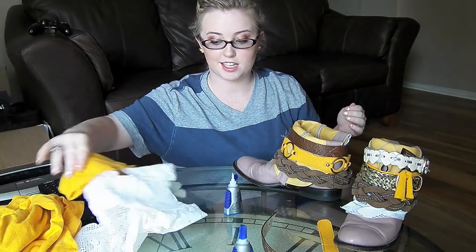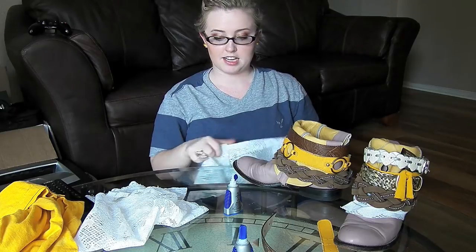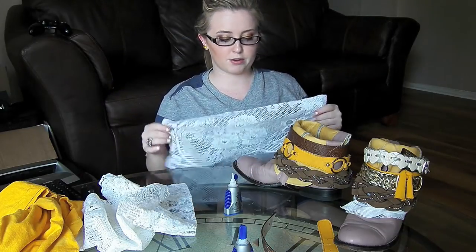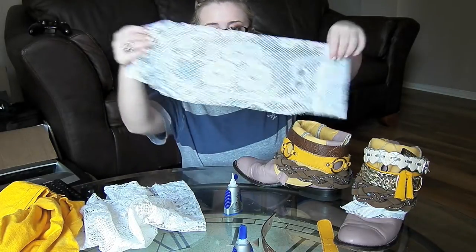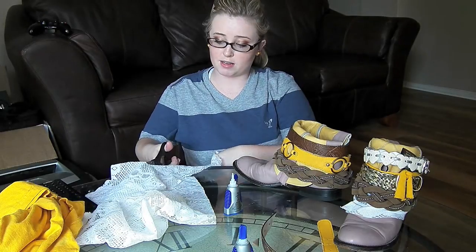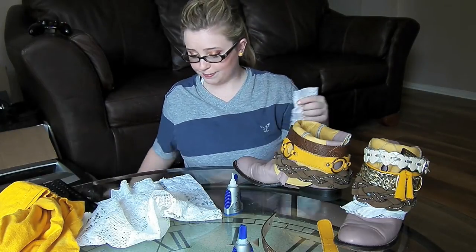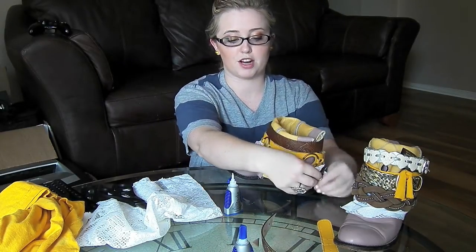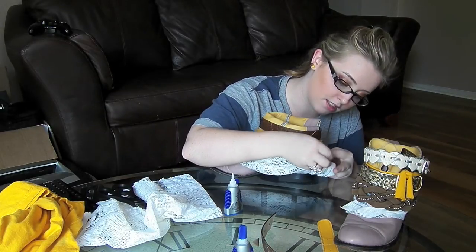Next we're going to add lace. I think it adds a more girly touch. I went to Goodwill and got a big scrap of lacy tablecloth-type material for about 99 cents. I'm going to cut it in half because about half the width is what I need. You can also go to Michael's and get pre-cinched lace. I need a thicker part of the fabric to help hold the lace and make sure I'm gluing it directly to the boot.